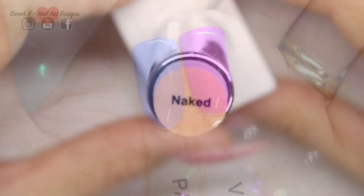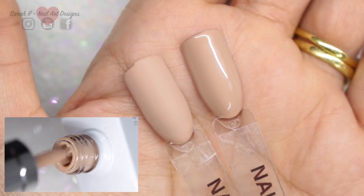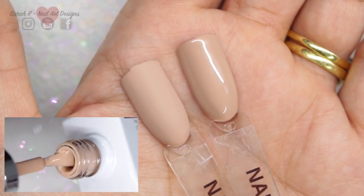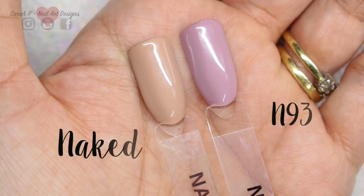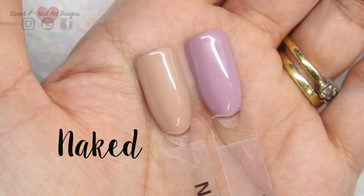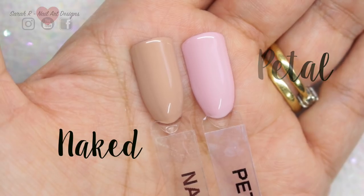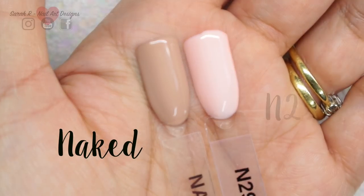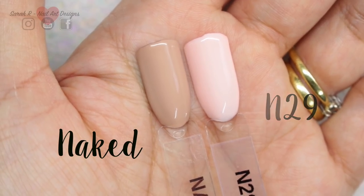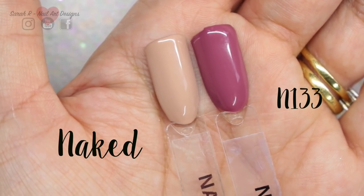Next up we have Naked — my daughter actually has this on right now, she loves those nude brownie colors. It's like a coffee cream color, just lovely. I've compared it to N93, then Petal for a shade comparison, then N29, and finally N133 so you can see how light that color is.